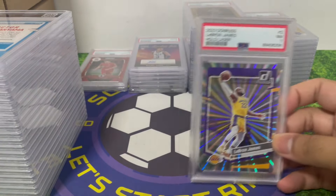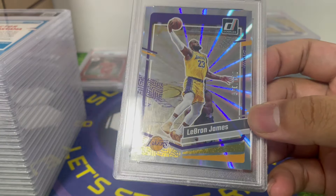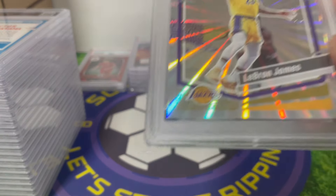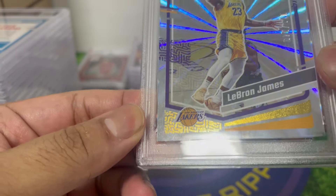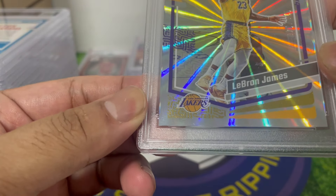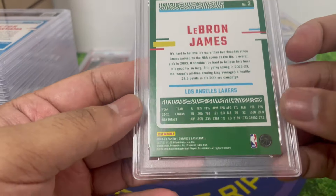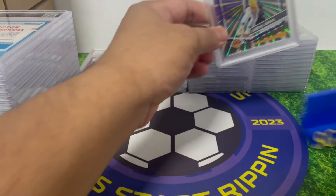LeBron James — wow, just look at it guys. PSA 7. I pulled this out myself, you can watch that video. I think I see a scratch or something on it. That's tough, but it is what it is.